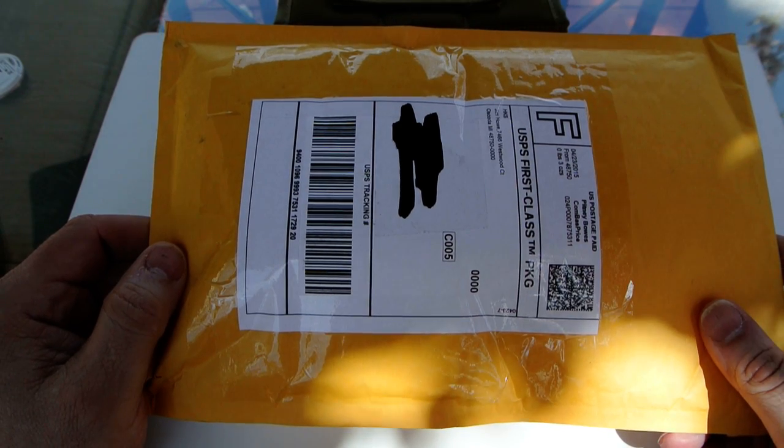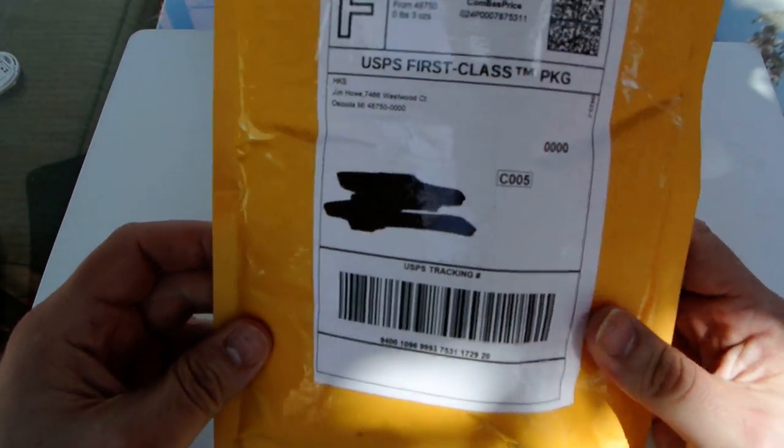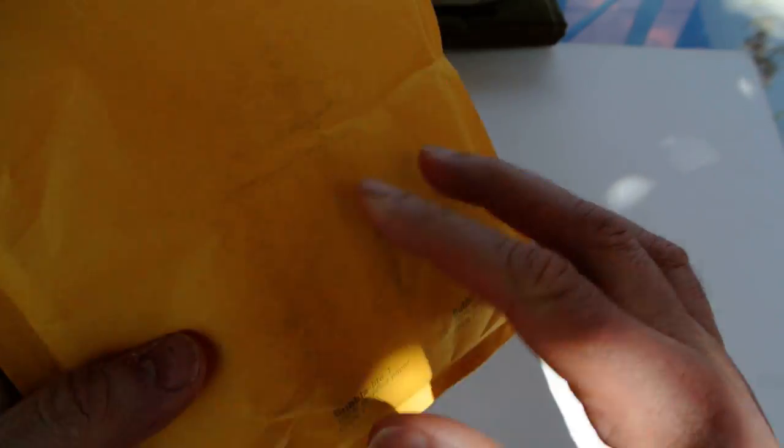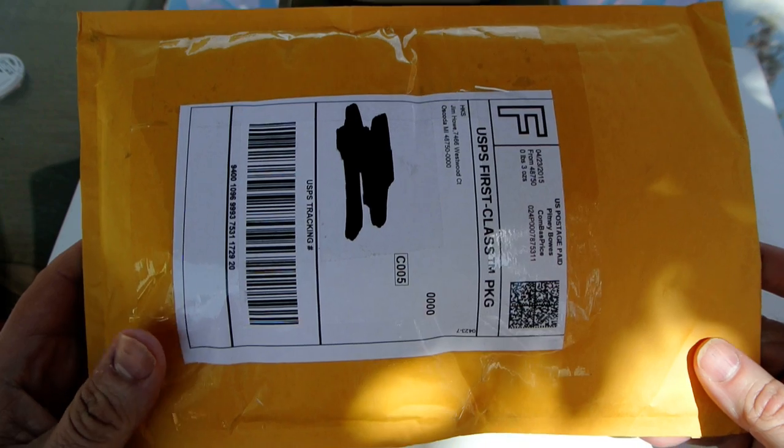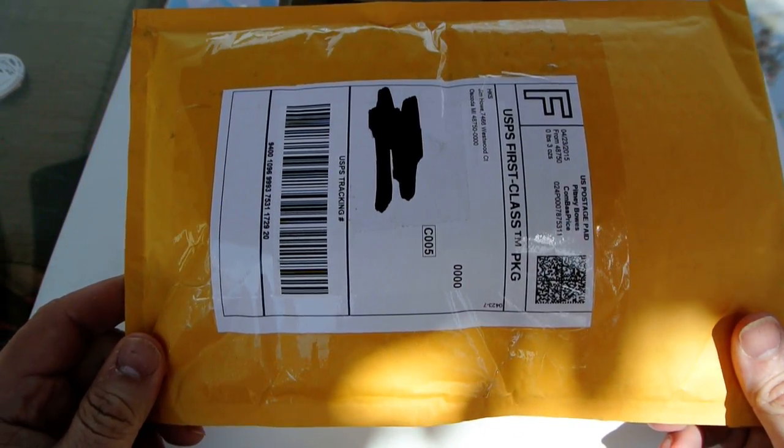I just got it in the mail. I usually like to do reviews after I've had the knife for a while, or at least had a chance to cut with it and fool around with it. But this time I'm doing something different - right out of the package. Here it is, just came in the mail today. It's from HKS, also written on the back, which stands for House Knife Shop. I got a good deal on this - they usually go for $40 to $50, but I got this one for $39.99 plus shipping.